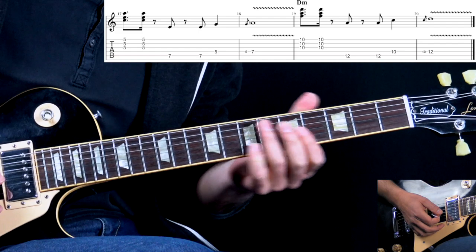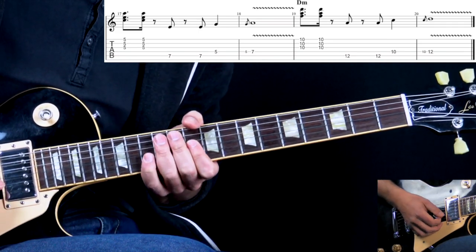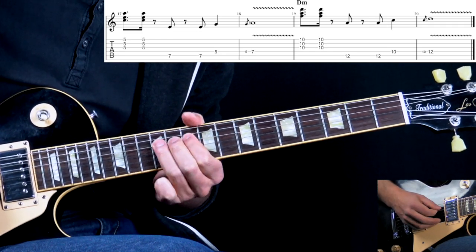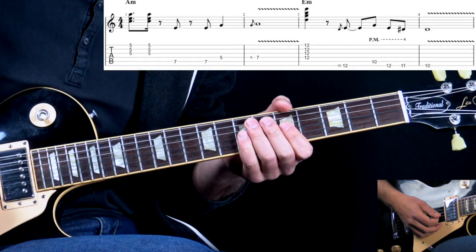Then when we go to D, we simply take the same approach and move up to the D chord — we play it once and then back again to A.